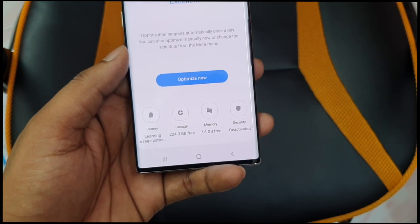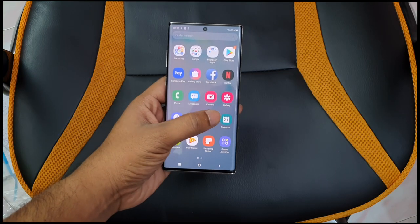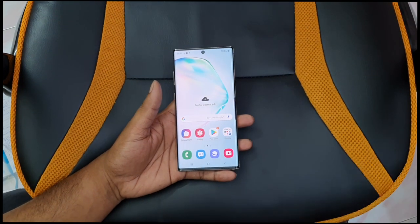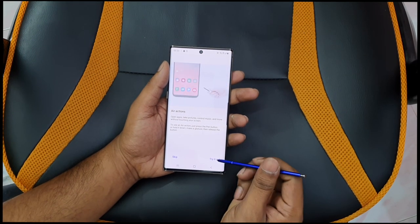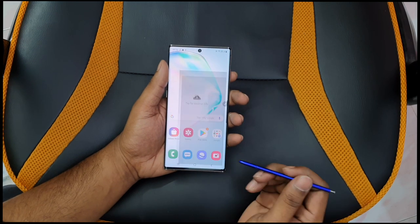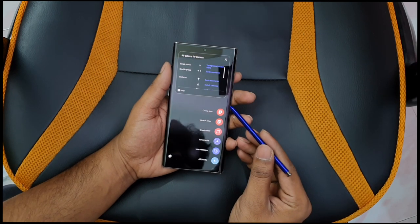The S Pen is a highlight feature. With Air Actions, you have several built-in actions — you can control the camera and take pictures remotely. You can also use the S Pen as a remote shutter for the camera interface.